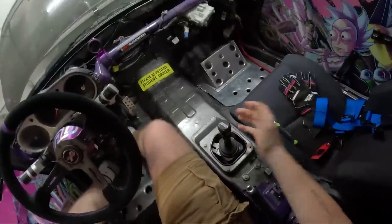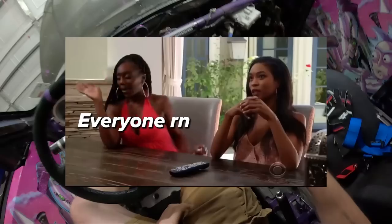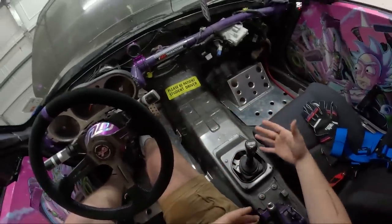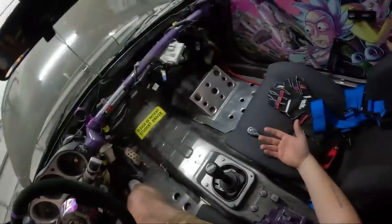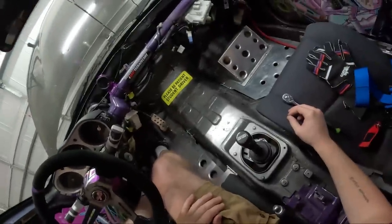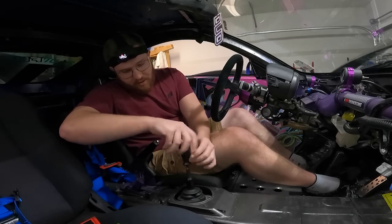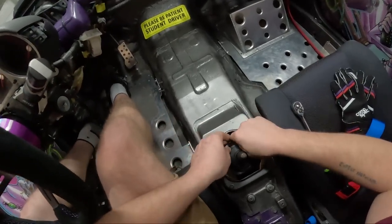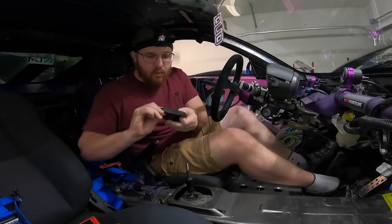The first thing you need to do to install your shifter is remove everything covering your shifter assembly — like the shift boot. I don't have any of that because the car is gutted, so I'm already five steps ahead on this install. We're going to take the shift knob off, spin it all the way up, and then remove the boot. Once you get the boot up, pull it off — you don't need that anymore.